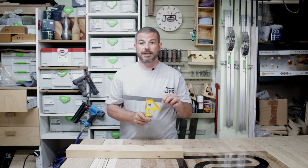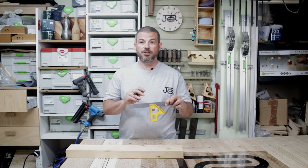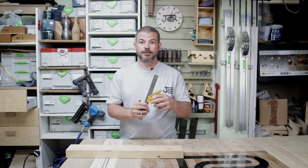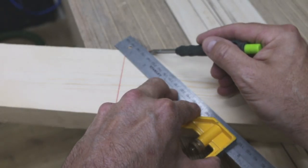The first feature is the 90 degrees, and then also the 45 degrees. To use this, you simply lock it off so you can mark a 90 degree line, and likewise you do your 45 degrees.